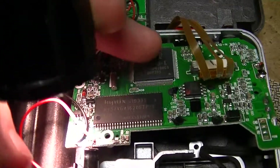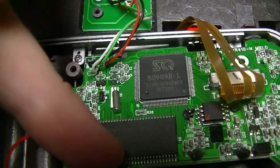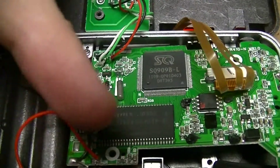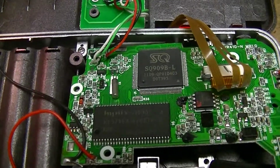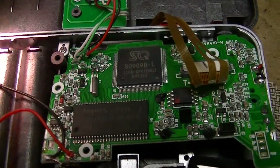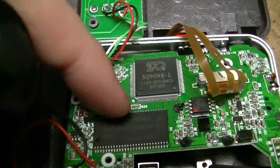Which means there are ASICs like this SQ909B, which is some kind of monolithic video camera management chip. That's really the only main big-league chip in this thing, and it does a whole lot of stuff.